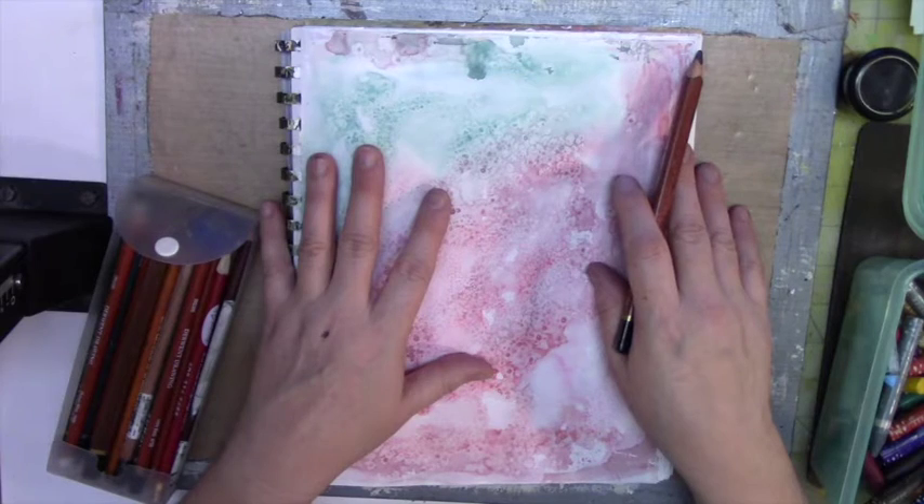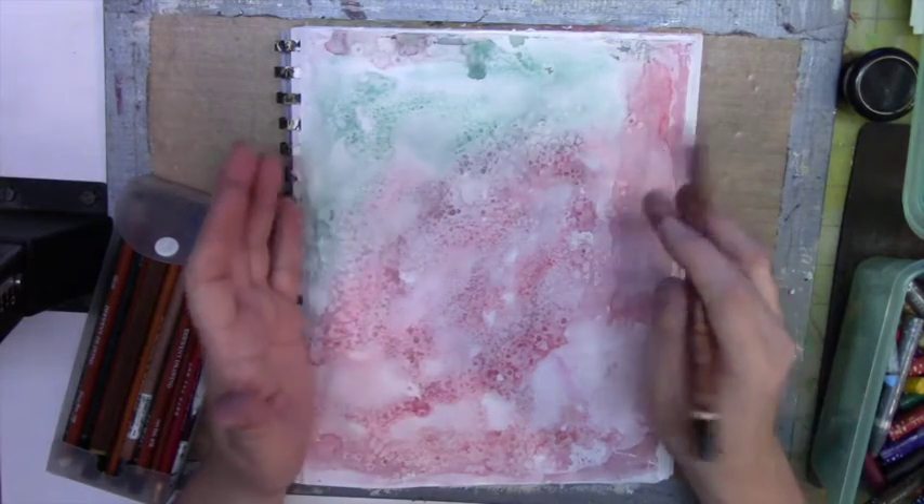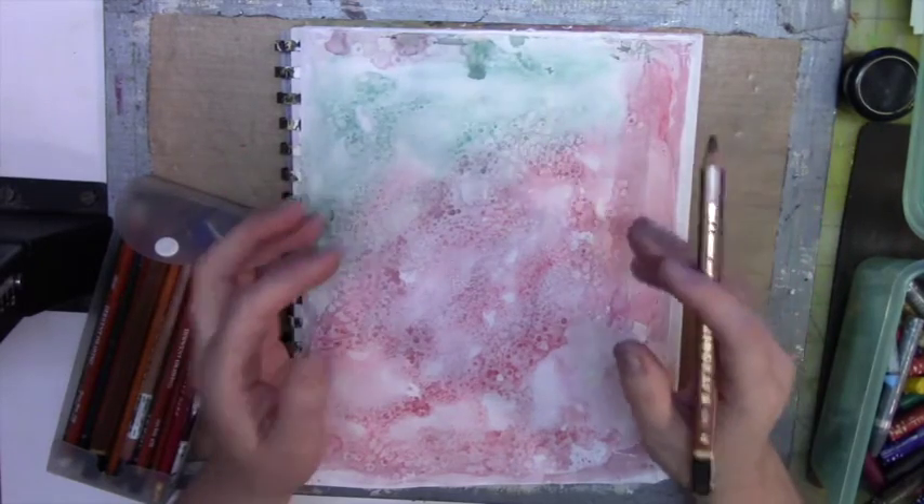Hi, this is Vi from Scrapping Mania, and today in Scrapping Therapy, I am going to create an image on this background that I already did with watercolor and some salt.